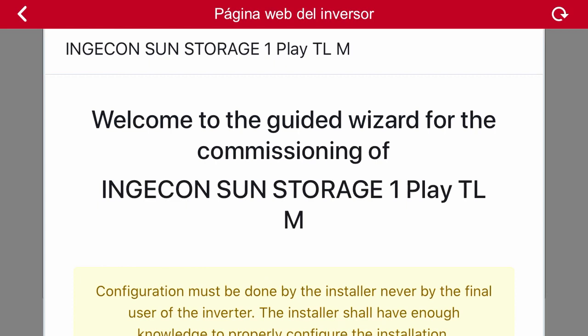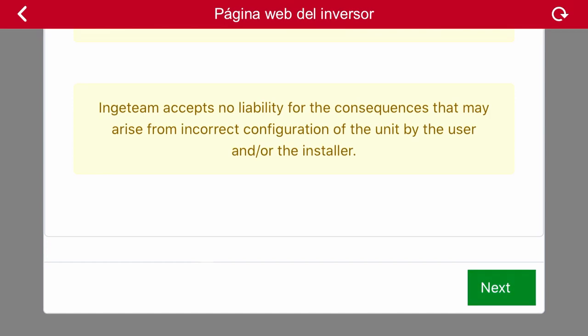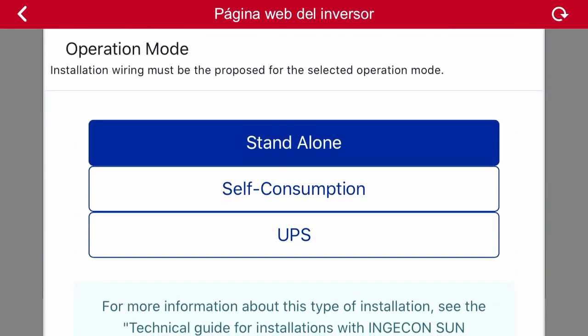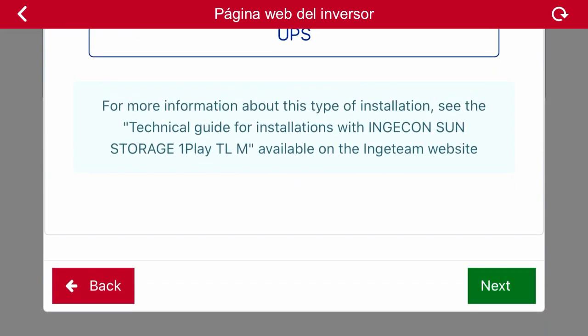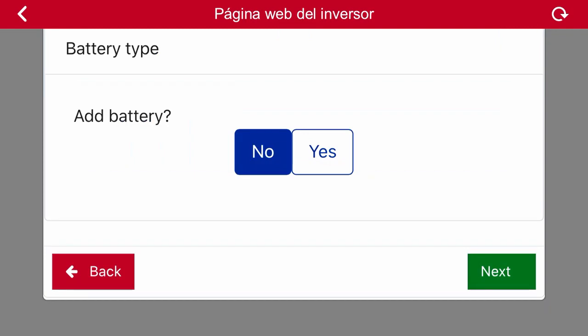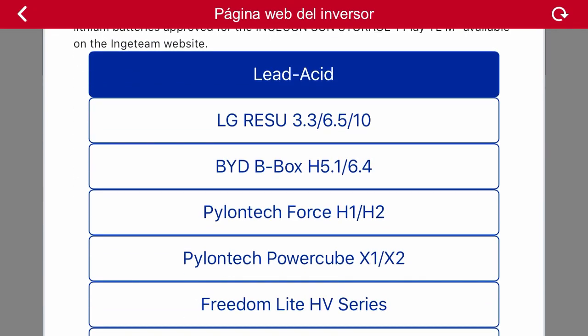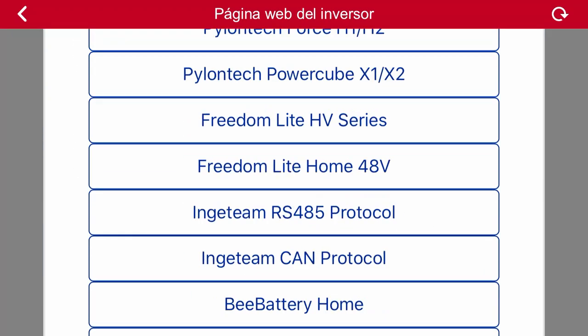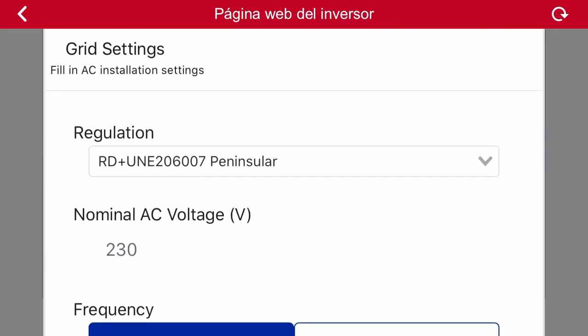We are starting with the actual commissioning. The first thing is to select the operating mode. In this case, as an example, we are going to select self-consumption. We click on continue and the application will ask us if we want to add a battery to our system. As the electrical connection of the battery has already been made, the next step is to select the type of battery connected to our inverter. Then we click on next and the application will ask us to select the grid code to which the inverter is going to get connected.